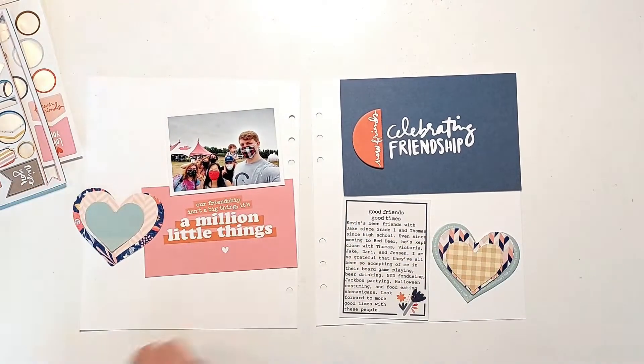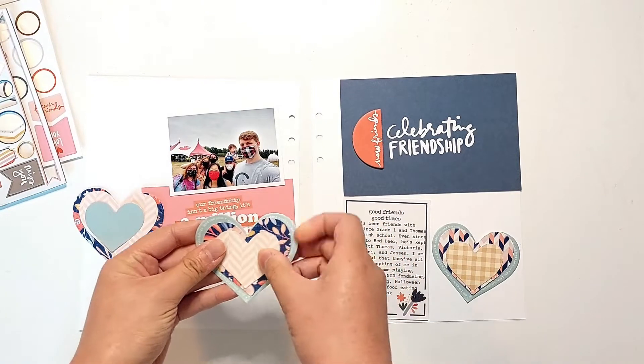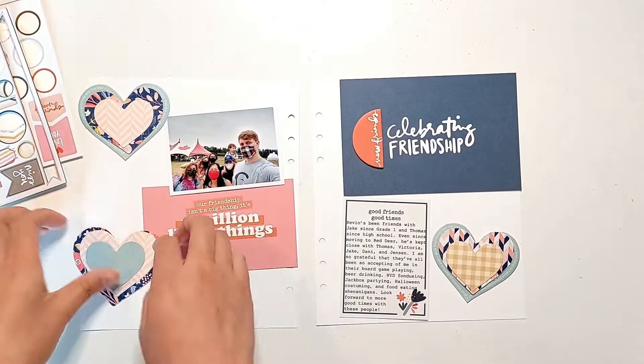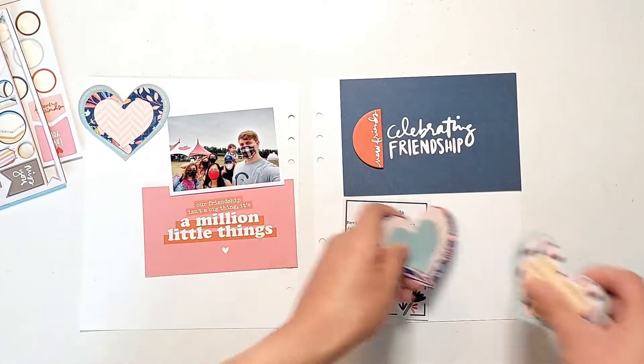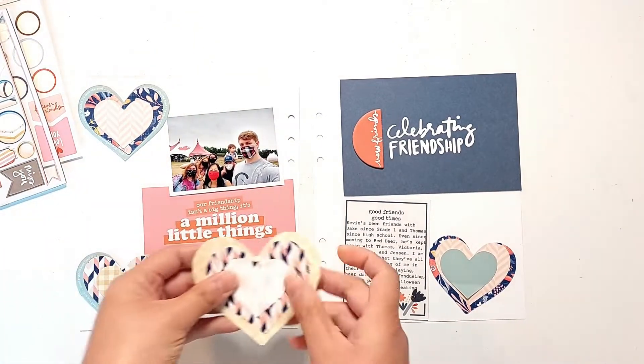I'm going to be using a few of these together with some more hearts that I had cut out of some pattern papers from Coco Daisy. These are from the Denim and Blush collection from February of this year, and the colors just go really well with the colors of the pocket cards that I had chosen from this Friends Story Kit.